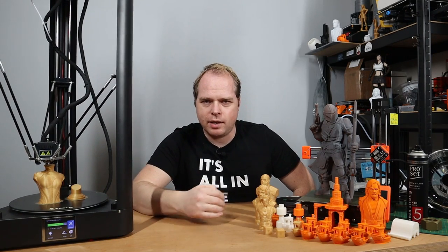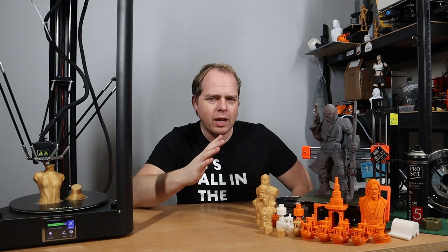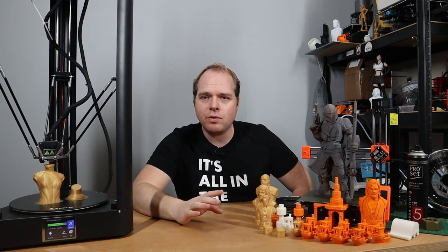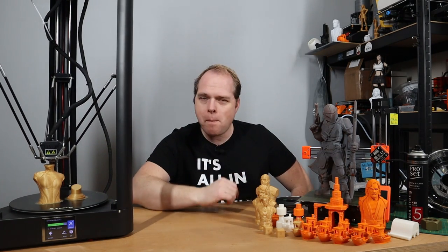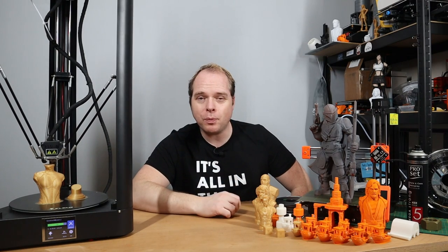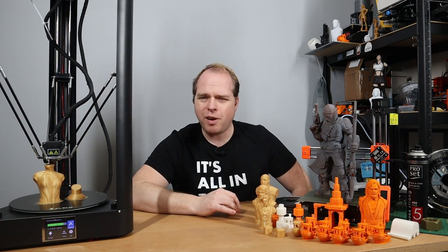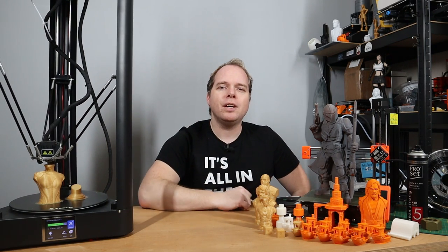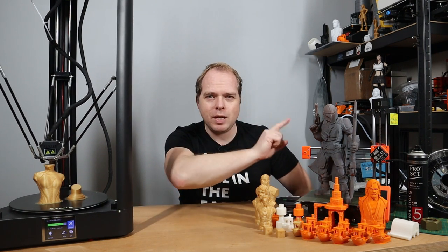The FL Sun QQS Pro is a Delta 3D printer for a normal budget. I ordered one at the end of 2020, did a live stream, live unboxing, built a first print, and after several weeks of printing, testing, and troubleshooting, I have my review about the FL Sun QQS Pro here on Zachary's 3D Prints.